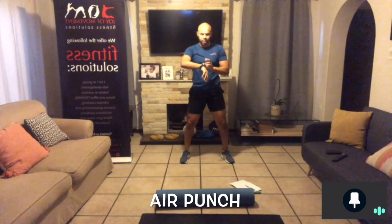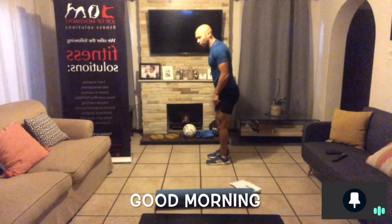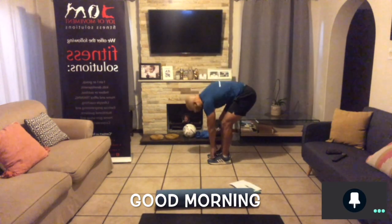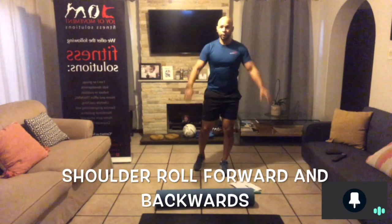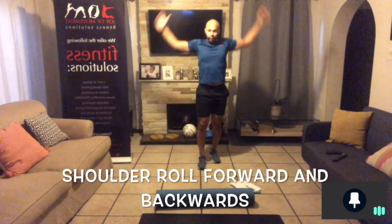Then punch for 30 seconds — you can use a stopwatch or a timer on your watch. Next, do a good morning for 30 seconds: touch down, hand up, touch and up. Then do a shoulder roll — roll the shoulders forward, then roll the shoulders back.